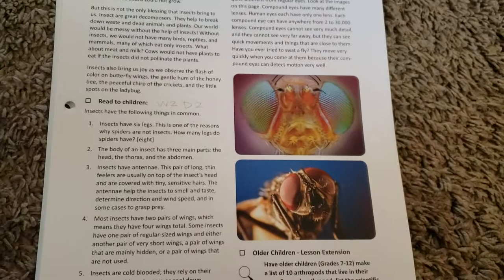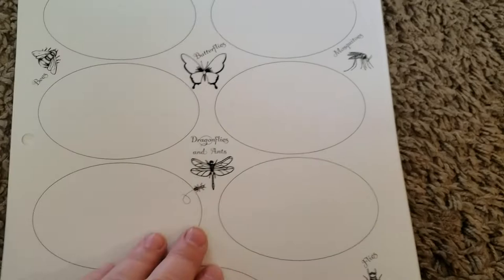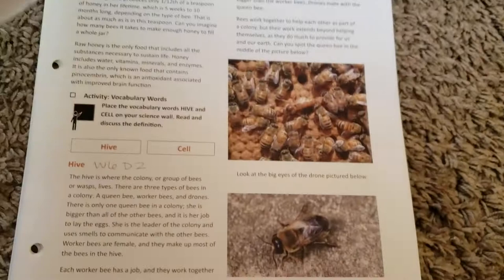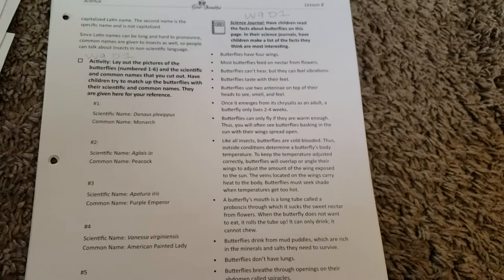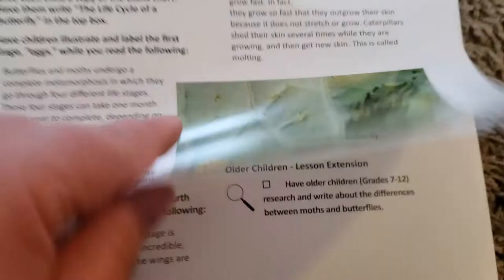Another thing that I absolutely loved was the beautiful pictures in this curriculum. I never thought I would say that about a curriculum about bugs, but there are some seriously beautiful images in here. This particular unit doesn't have a whole lot of pictures, but the marine biology unit that I just got in the mail to use next year is gorgeous — I don't even know where they get these pictures from, but they're beautiful. Here's a good example — the pictures are really awesome, and you'll see more of that when I show you the marine biology unit.